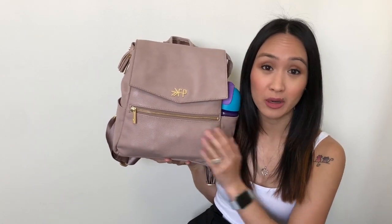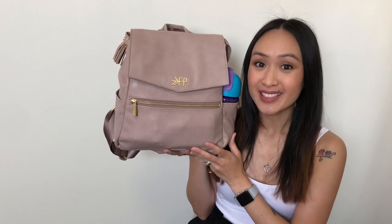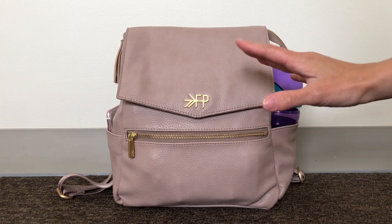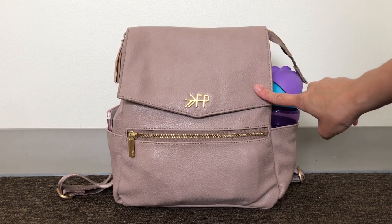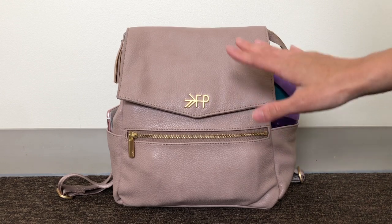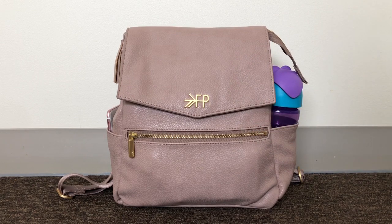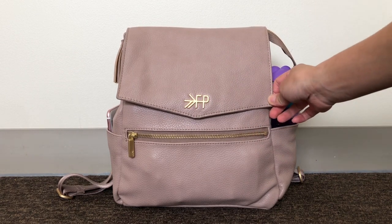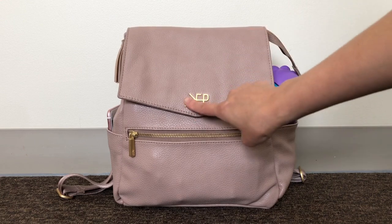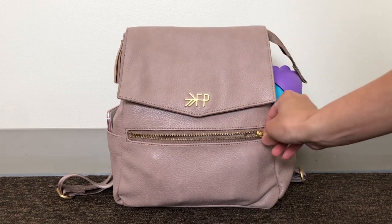I definitely think this is perfect for one toddler for sure. I'm going to show you guys how I have it packed and review it along the way. The color I have is in fig, and for the longest time I was always sold on birch, but another mama on the BST page brought this color to my attention. I think the color is so interesting — it looks like a mauve, it's really neutral and kind of dusty in person. Here in the front you have the matte gold logo, and the zippers are so smooth.